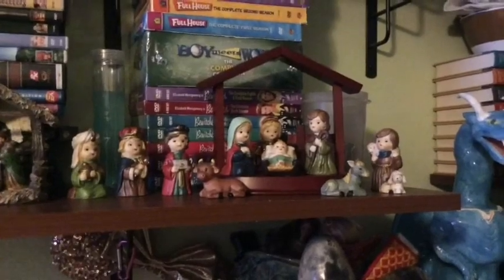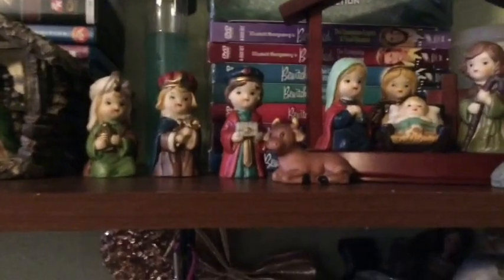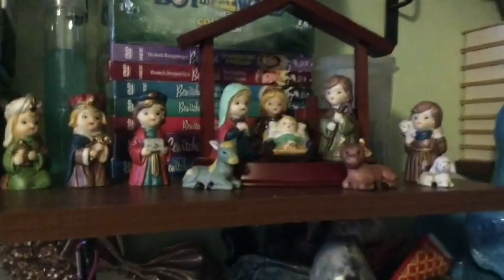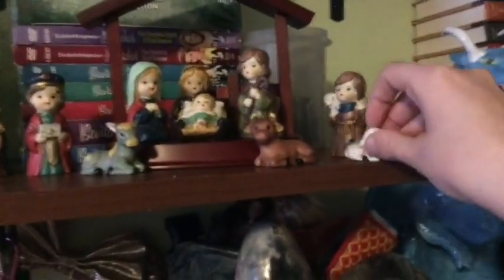Now this one is really special because it was my first ever nativity set. I had a very specific way of setting it up when I was younger — I always kept the three kings coming in, the holy family in the manger with the angel right behind the Christ child, and the shepherd on the other side. The donkey and the cow had to be on the sides and the sheep always had to be in the front. As I've gotten older I prefer to keep the other sheep by the shepherd.